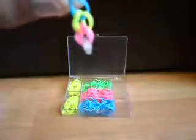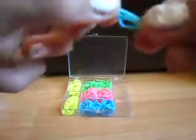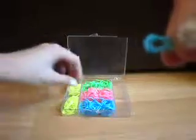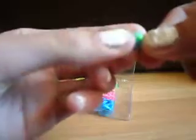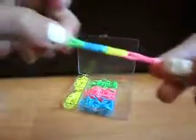You can already see that it's starting to form. I'll just do one more. Pinch together to make a little loop hole there. Get your next band and pinch that together. Thread it through like that and pull. Then pinch, bring to the top, pinch together, then pull.